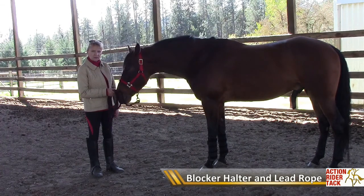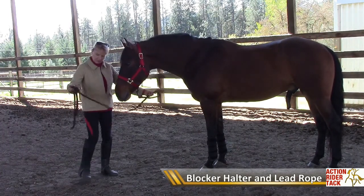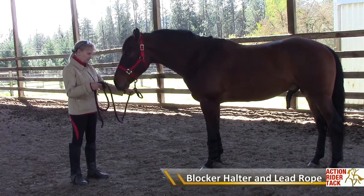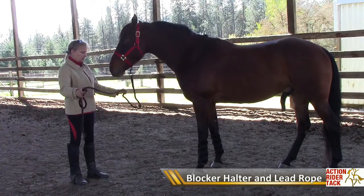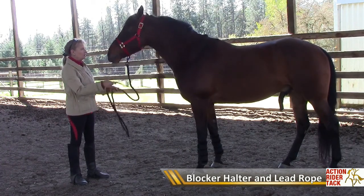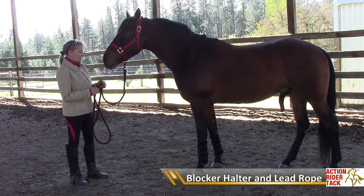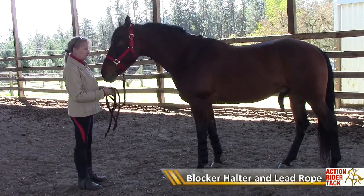This is a blocker halter and lead rope. The lead is a 10-foot rope that is very soft in the hand yet has a little substance to it, so you can fling it at your horse if you need to or back him off. It's a practical lead rope that's also easy to tie.